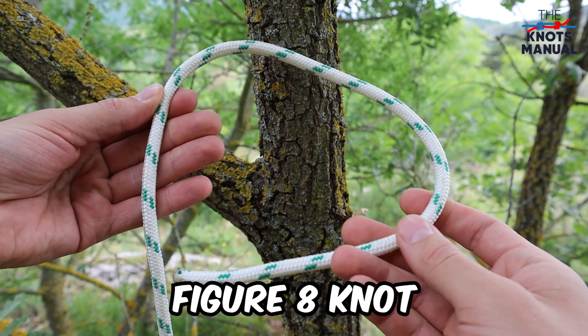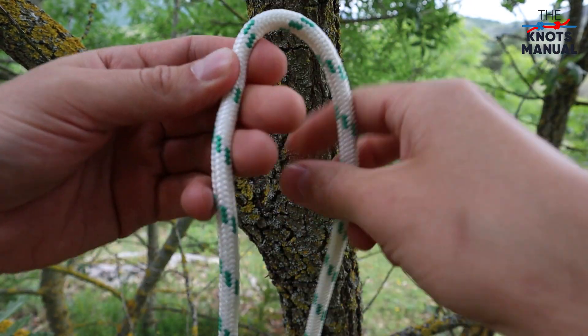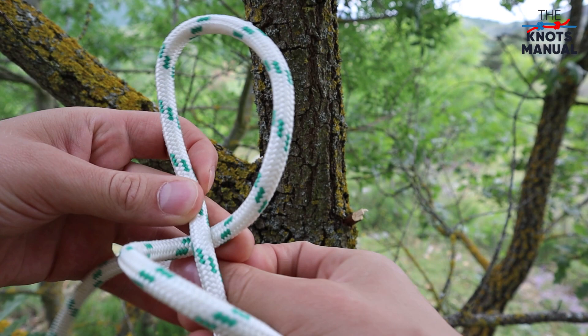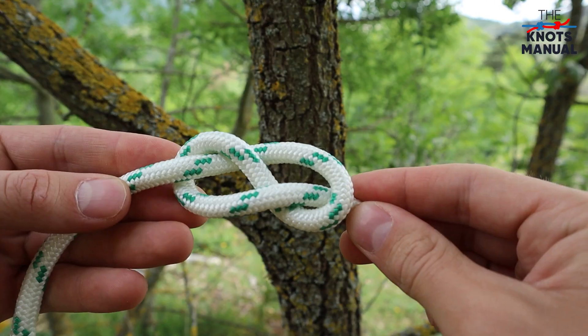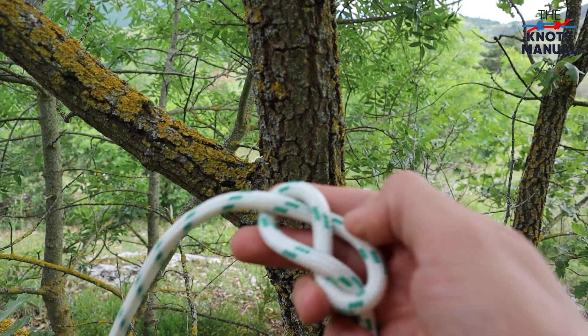Start by creating a figure eight knot at the end of your rope. Take a rather long piece of rope, then go under, up, under and through the final opening. The finished knot should look something like this and it should have a rather long piece of rope at the end of it.